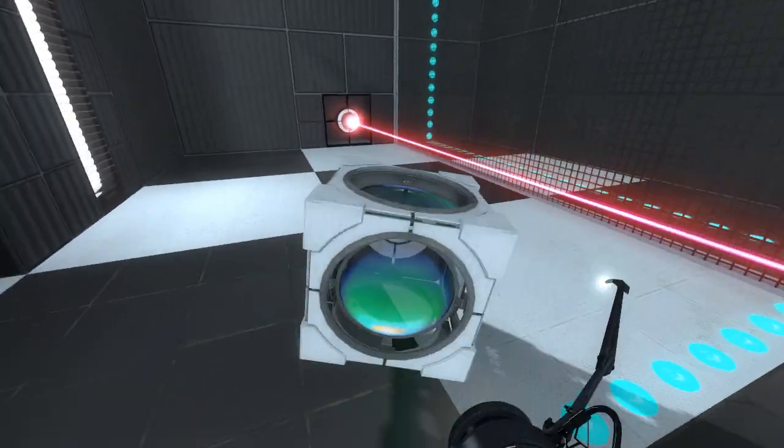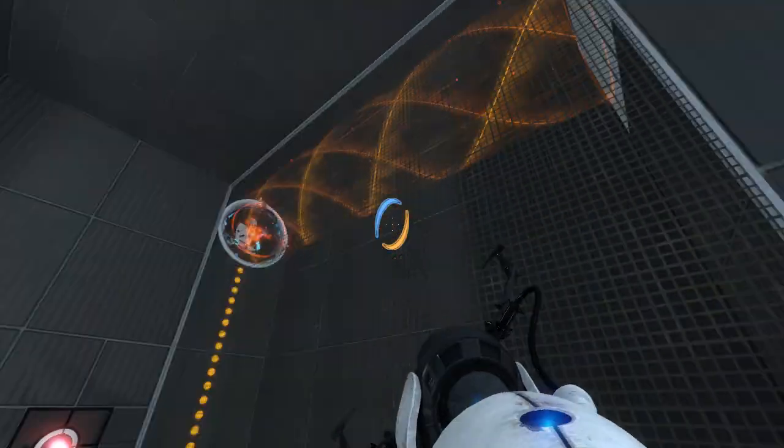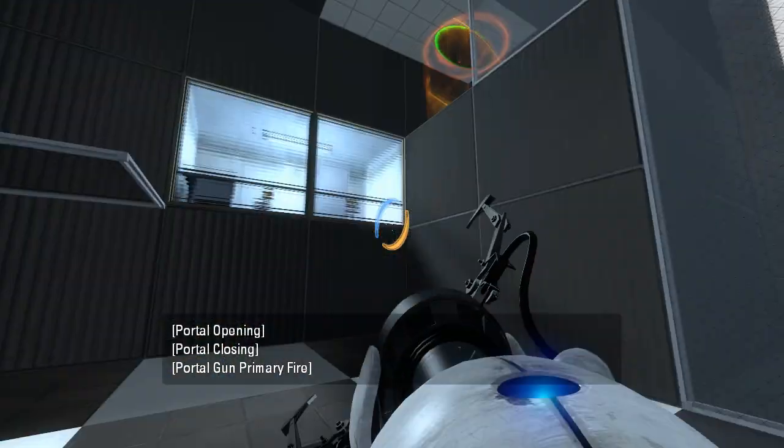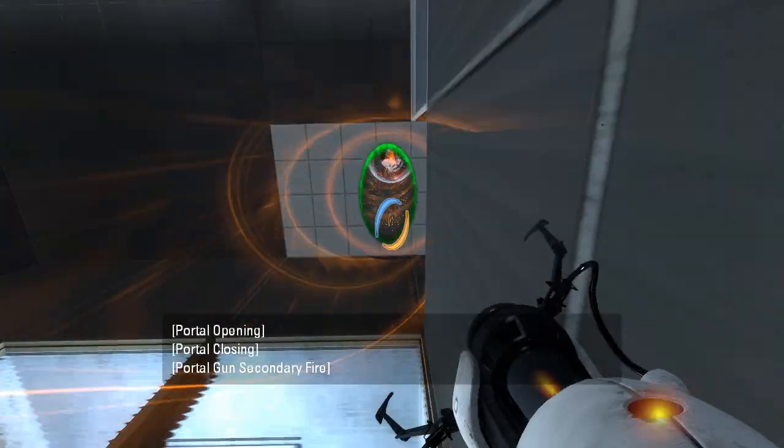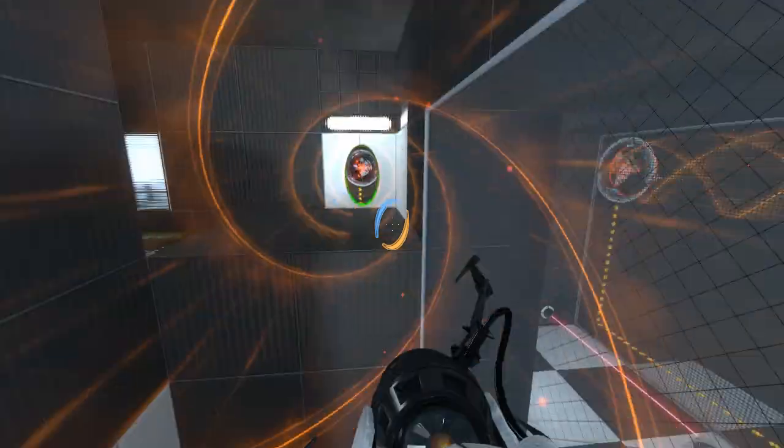I wonder why the floor is all tiled. Let's put this on a portallable surface, because that's surely considered good practice. We'll do that. And that. And that. There we go — now we're getting somewhere.